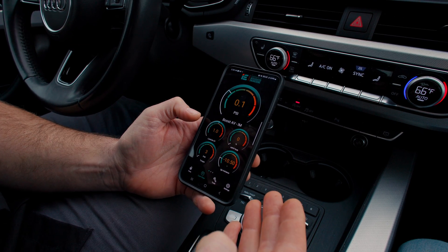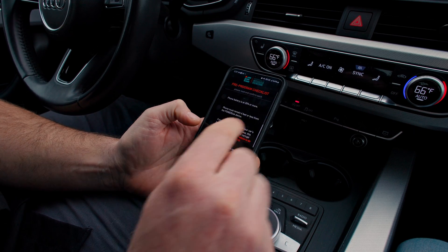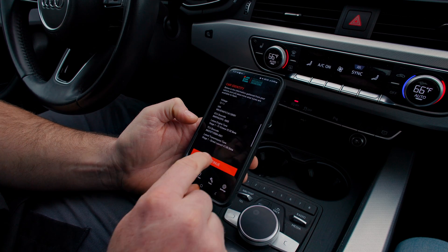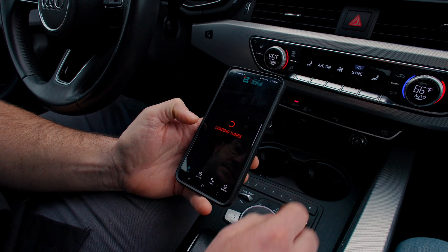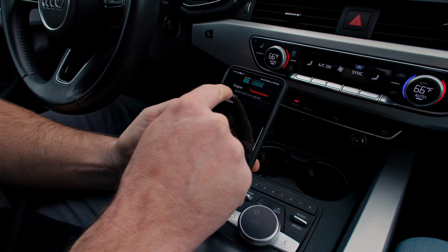Once you have the mobile app pulled up and connected to your Bluetooth dongle, we're going to simply go to Tune and go through the checks just like any other time. Go to the Transmission section and here are our different options.